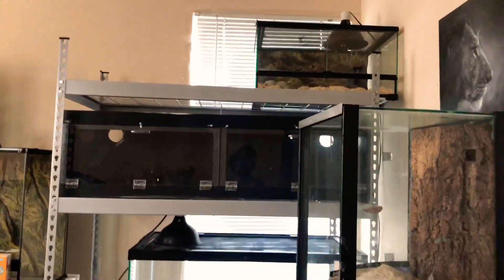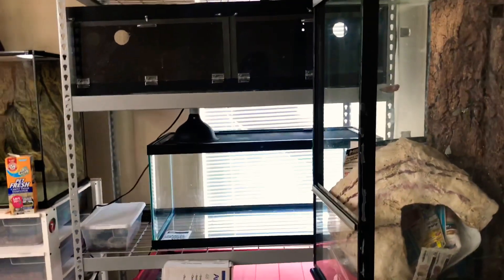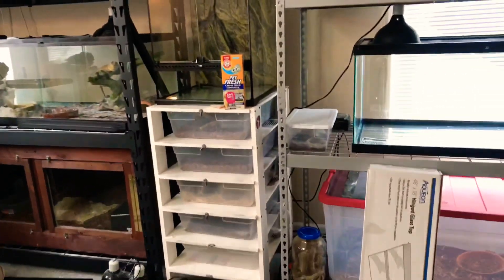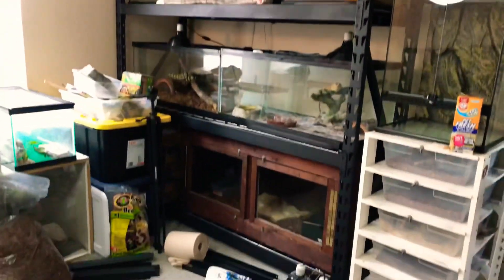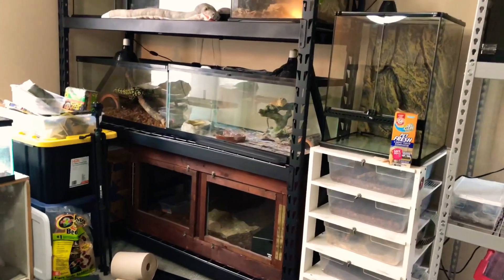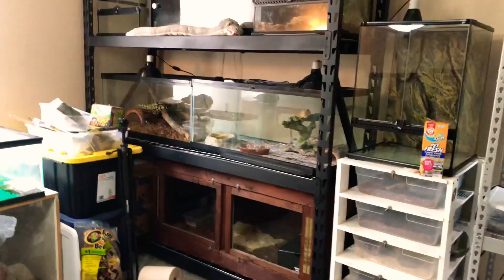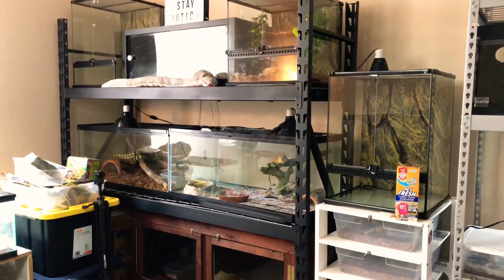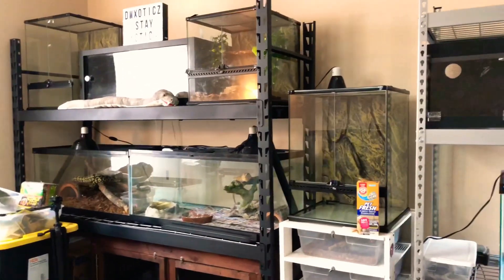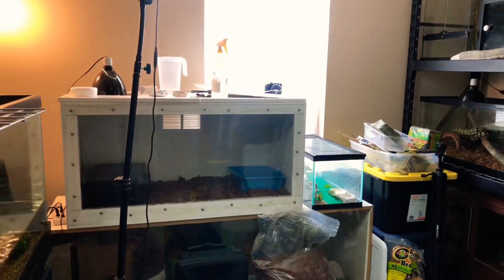Let me turn the camera around so I can show you guys what that looks like. Starting off right here is the original rack with a few cages that look a little different — I'll explain that in a second. We've got my snake rack right here in the middle with a cage on it, and then more cages. Just to give you a reference for how big this rack is, Kato's enclosure is a four by two by two, and this rack is 77 inches long and 78 inches high.